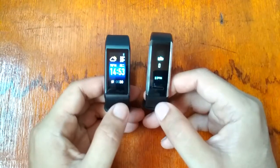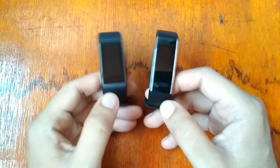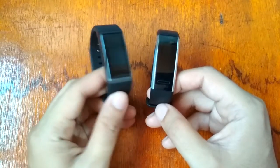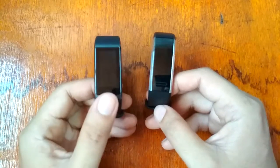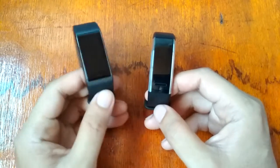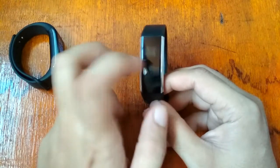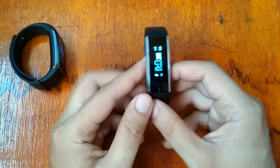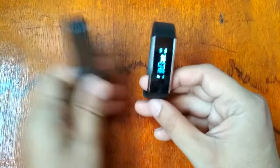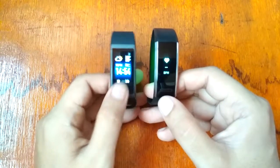When it comes to the display screen, the Amazfit Core wins. The glass is 2.5D Gorilla Glass, so it is very durable from scratches. For the Huawei Band 2, it is just reinforced glass.